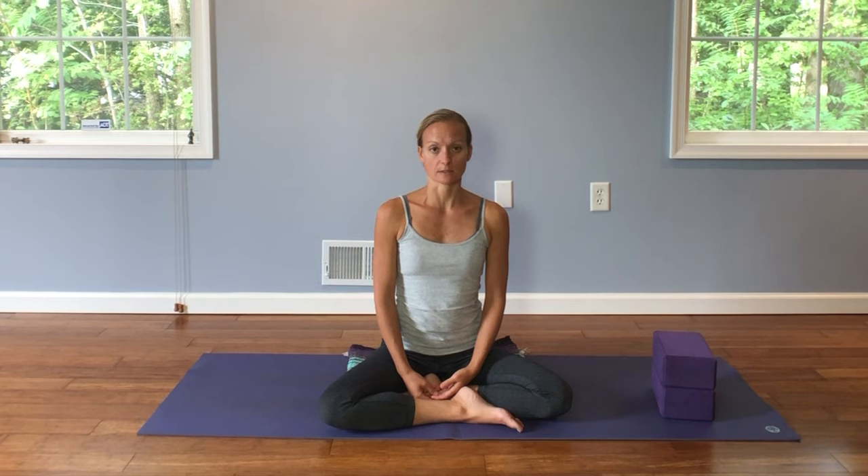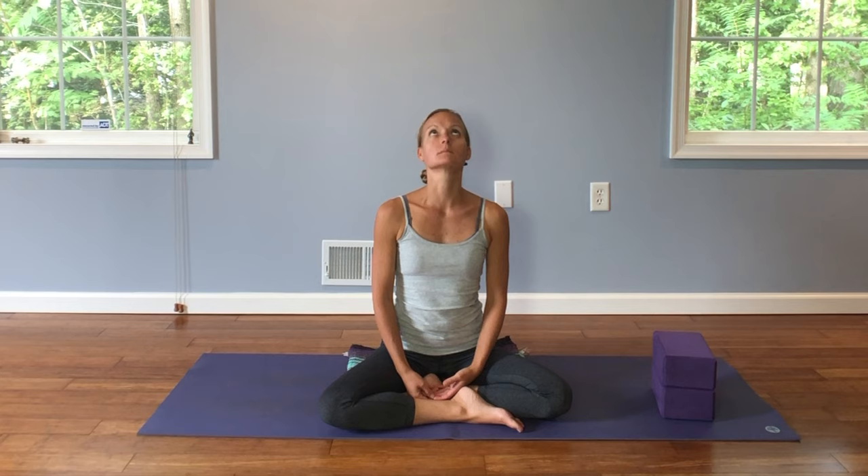On your next exhale, take a deep inhale. Exhale, drop your chin down towards your chest. Inhale, raise your gaze up towards the sky. Exhale, chin down to chest. Inhale, gaze up to the sky. Exhale, gaze back to center. Take a full breath. Exhale, gaze over your right shoulder. Inhale, back to center. Exhale, gaze over your left shoulder. Inhale, back to center. One more time each side.